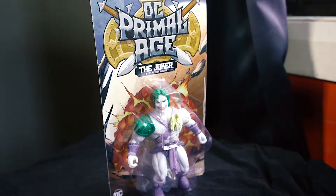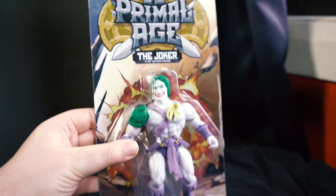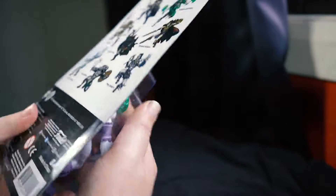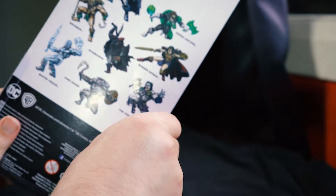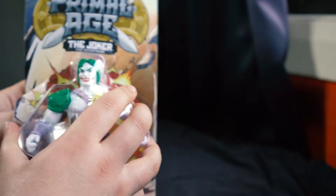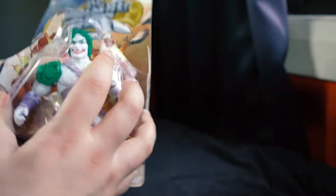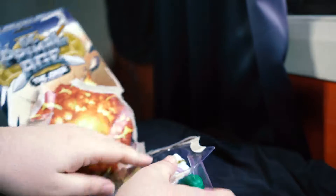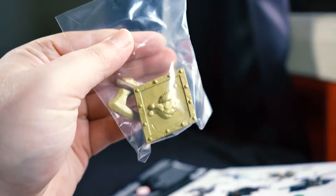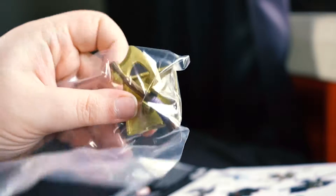Let's begin the unboxing of the Joker one. I'm hoping this can all catch on camera. We'll open from the sides and go from there. So we can already see some accessories — not sure what they are... oh, we've got an axe and a shield.